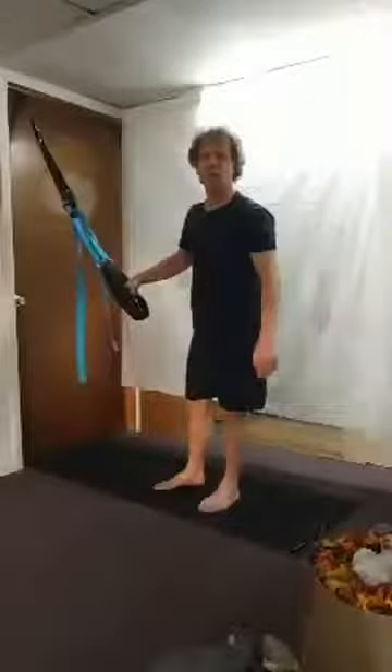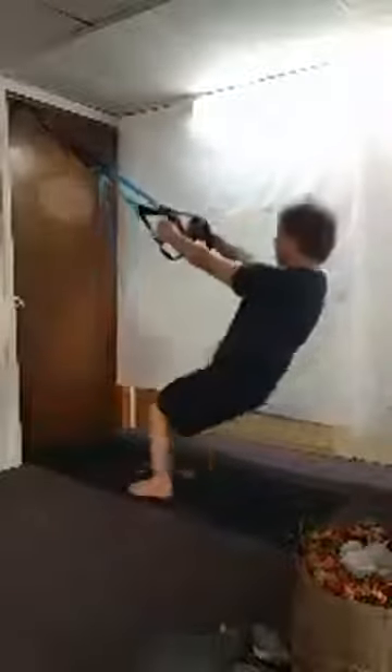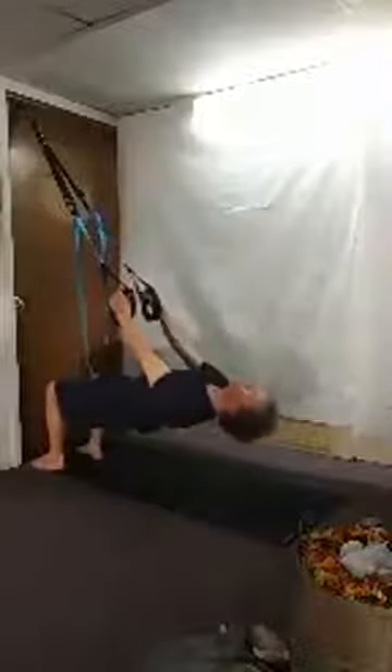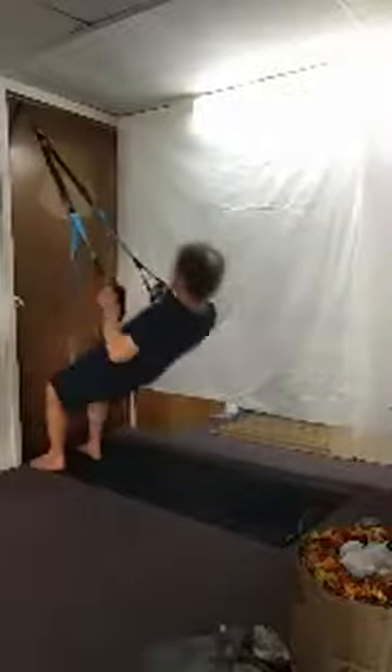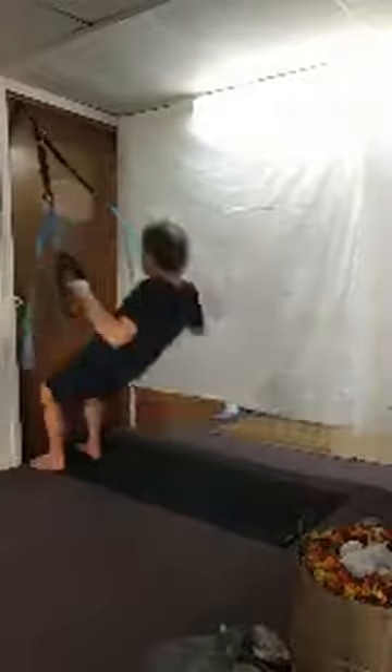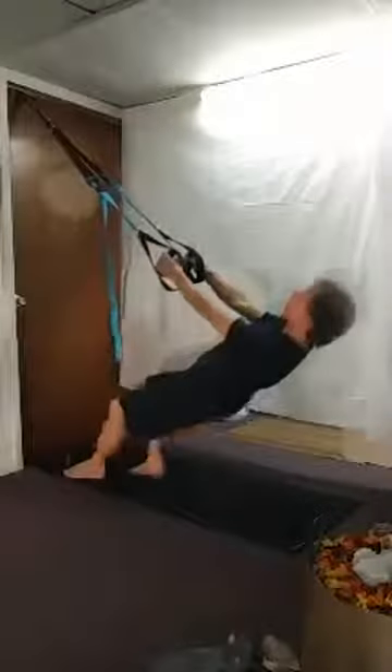From here we're going to limbo down and do some rows. Get your lean, walk it in, come up to reverse tabletop. We're going to narrow row for eight reps, then wide row for eight reps. Come back down, gaze back behind you — check out that view from hanging upside down. Then walk yourself back up slowly, lean it forward, and swish it out. Stretch that back and those arms.